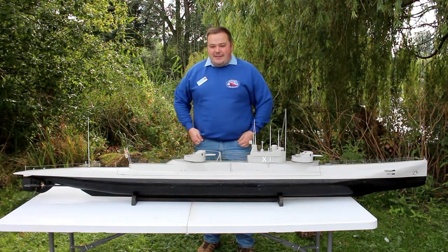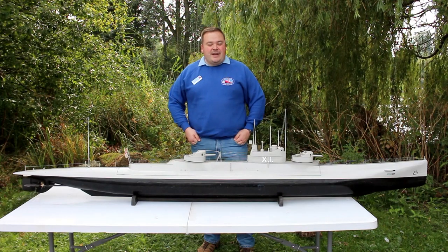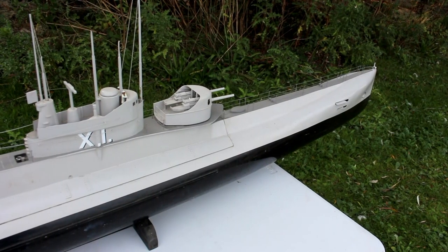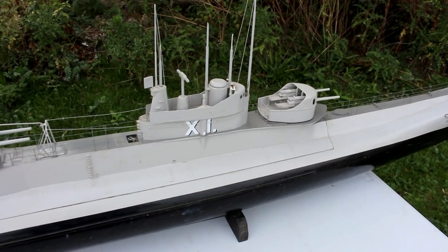Hello, my name is Nick Brown and this is my model of HMS X1, also known as a submarine Corsair or a submarine cruiser. She is built to a 1:48 scale, completely made out of wood, lithoplate and bits of brass.